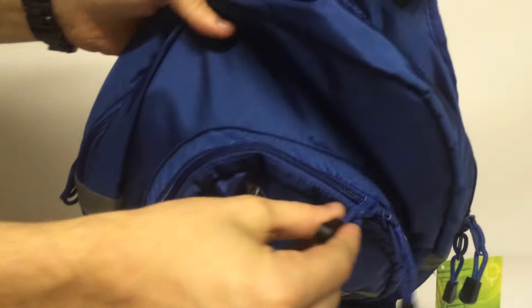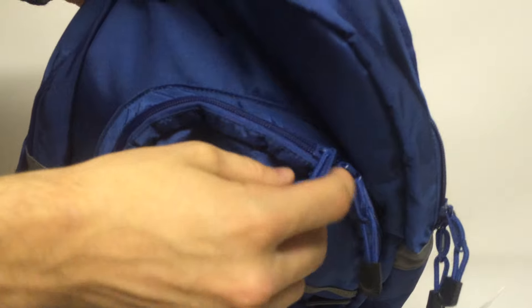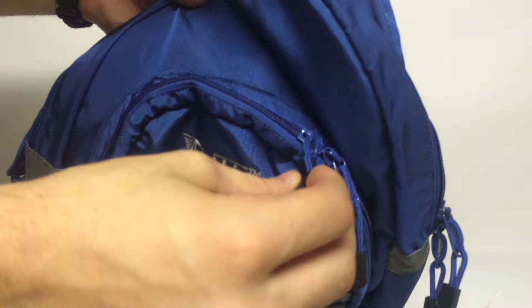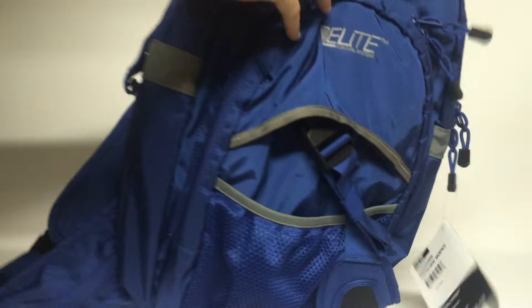These zippers are really good quality too. They have your standard stamped metal zipper, and then they also have a drawstring on top of it.